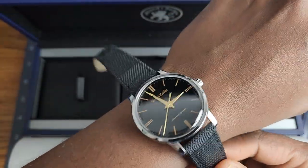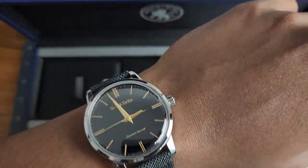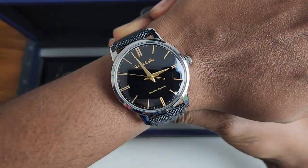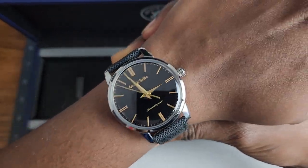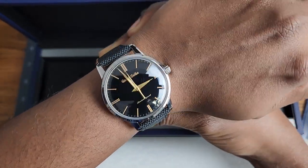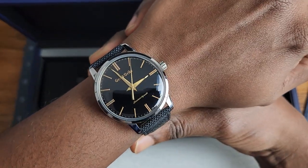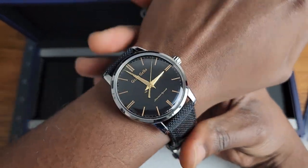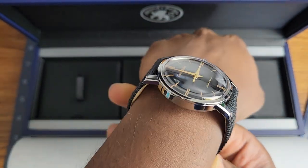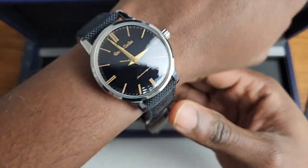On my wrist, which is 16 centimeters — although I'm starting to doubt that nowadays because I'm possibly losing some weight, I'll have to remeasure my wrist again. But right now it's also winter. On what I believe to be a 16 centimeter circumference wrist, it does wear larger than that 38 would suggest. I would say it wears closer to a 40. The lugs don't curve down as much — I'm going to show you a down-the-barrel shot, as Mr. Mosso would call it. Yeah, so I'm going to say it wears like a 40, but it is a 38.